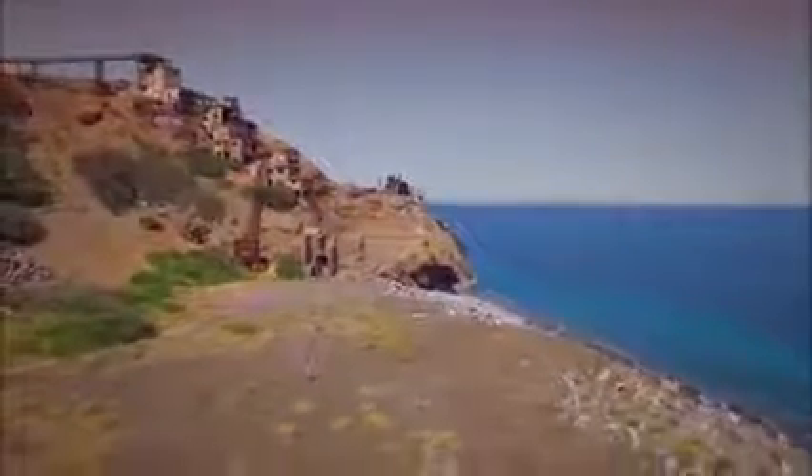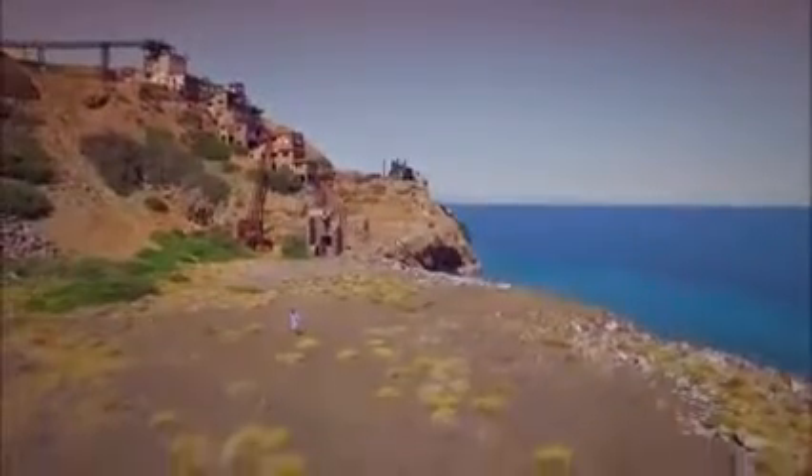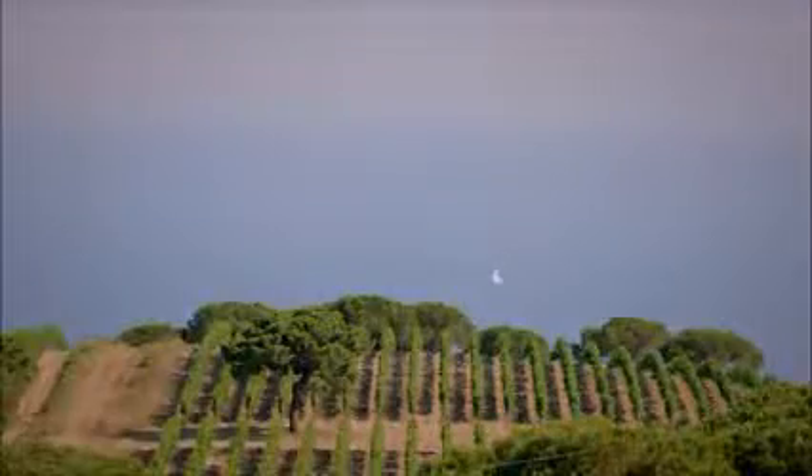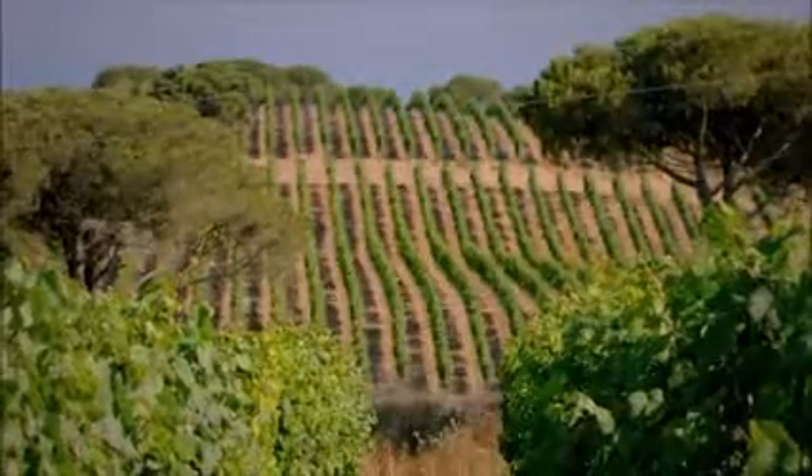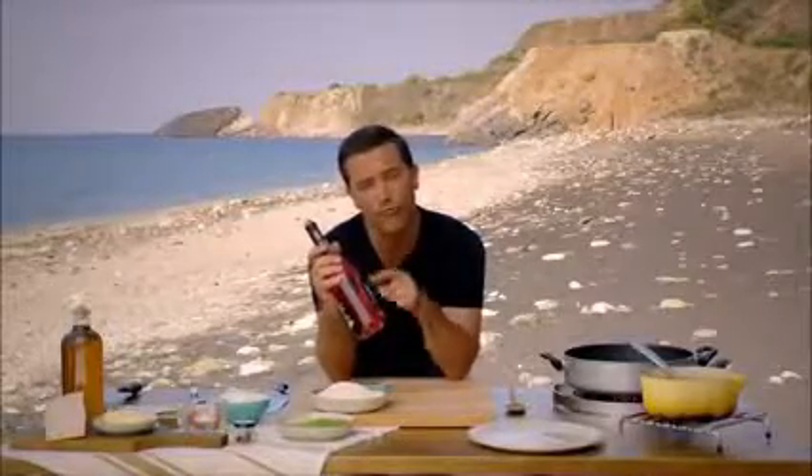I've picked up a bottle of Elban rosé made with Aleatico grapes, famously grown here on the island, to use in a recipe I'll rustle up on the beaches of the mines. I think this is going to work really well with my next recipe because I'm doing a saffron risotto with peas and grana padano cheese.